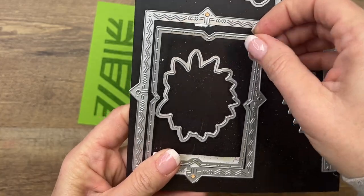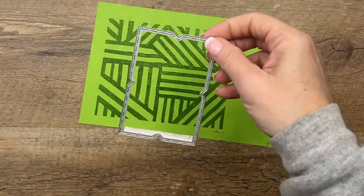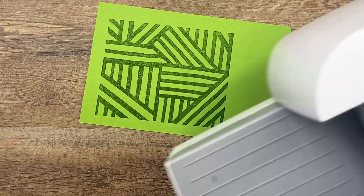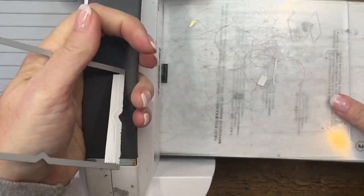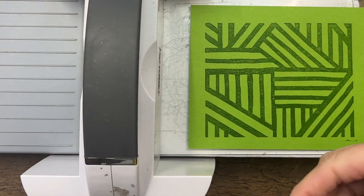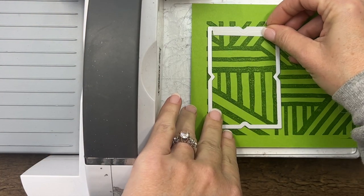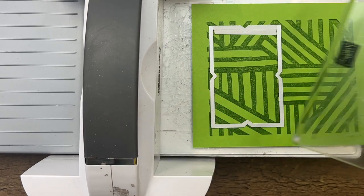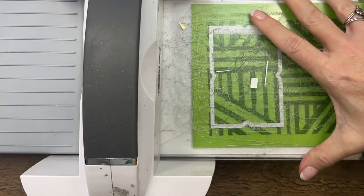I'm going to cut — I think you can get two out of here if I remember correctly, but we'll just do one for the sake of the video. I'll save that space for later, do another one, lay that down and run it through, and there you go.